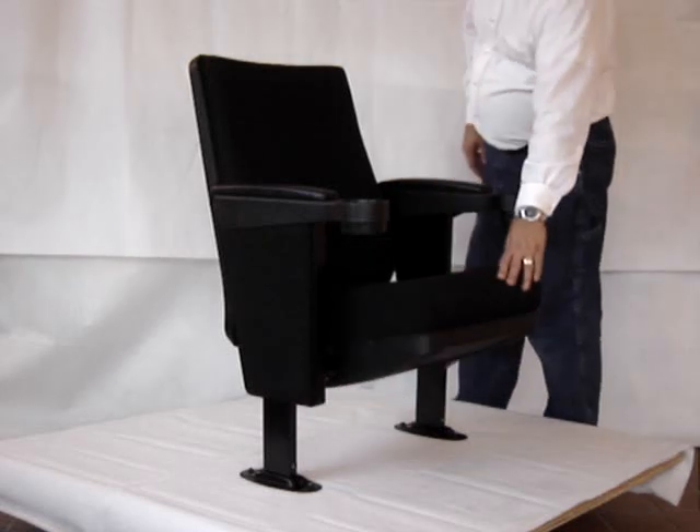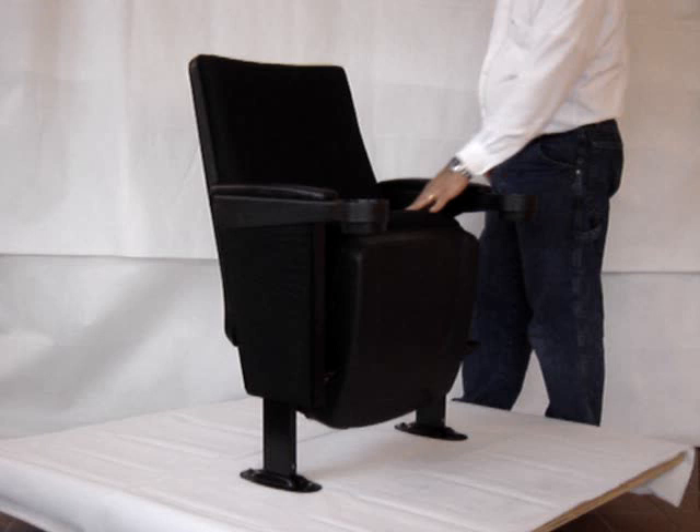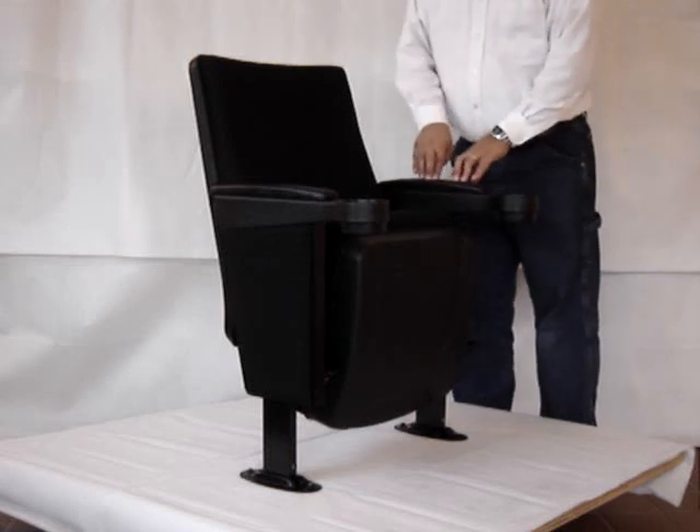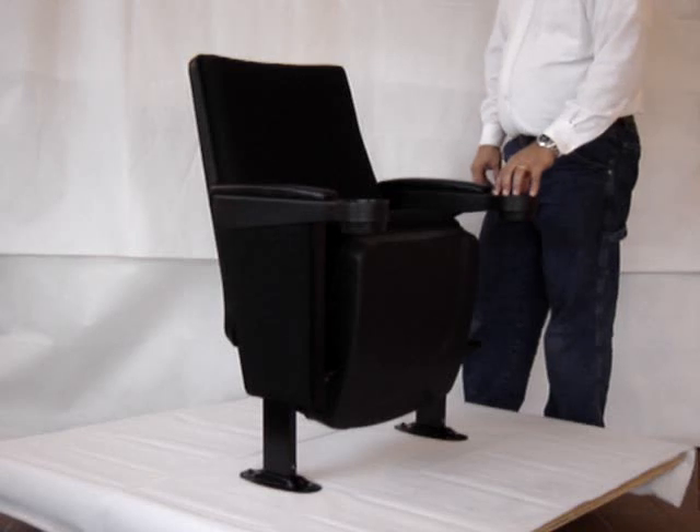The seat cushion is gravity lift, so it's silent and maintenance free. Each armrest has padding, cushioning on the top. The armrests also feature cup holders.